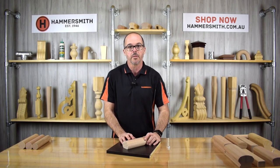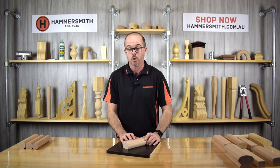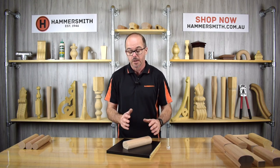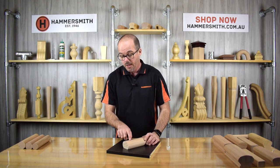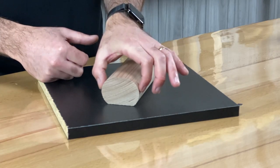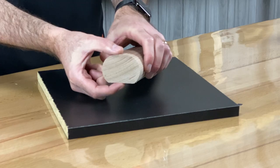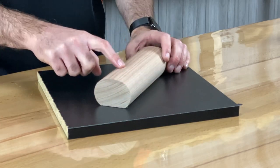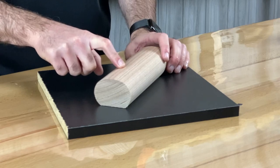The next product in our range is what we call our Monorail, product code JH050. This profile is 65mm wide by 45mm high and has a flat base to it. It's available in Victorian ash and pine.